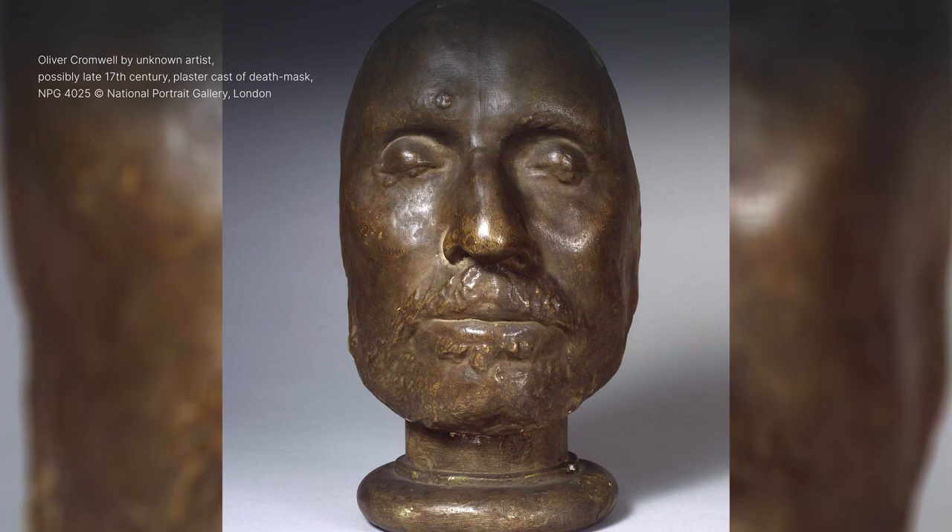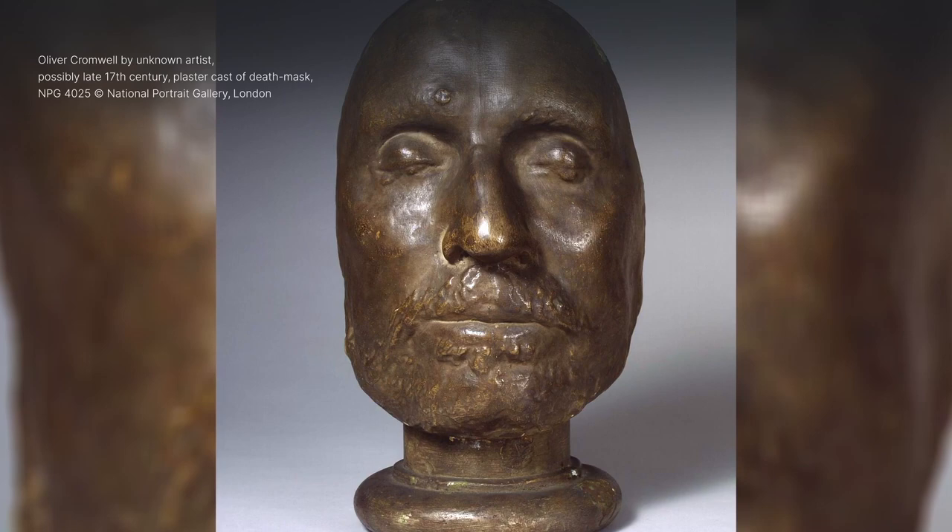The National Portrait Gallery invites us to explore the collection. Audio description written by Louise Fryer and voiced by Fern Lullum for Vocalise.